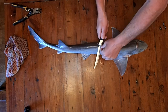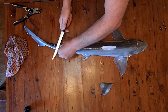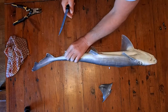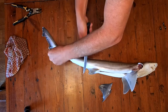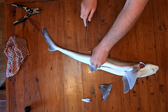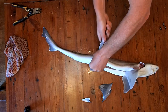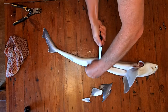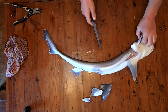Start by cutting off the fins. First of all, we've got the dorsal fin — take that off. Take off the second dorsal fin. Take off the anal fin. Take off the pelvic fins. And then that just leaves the two pectoral fins, so we'll take those off as well.